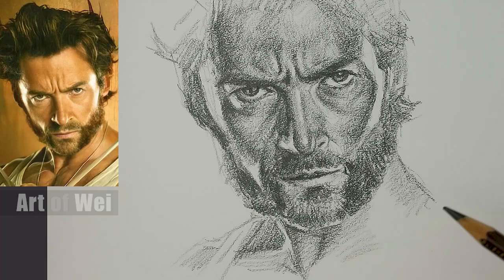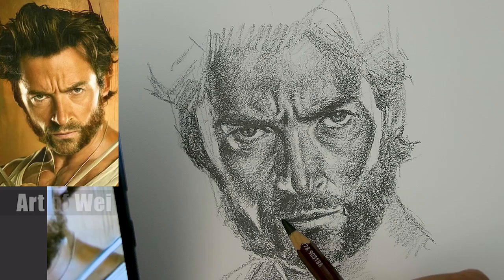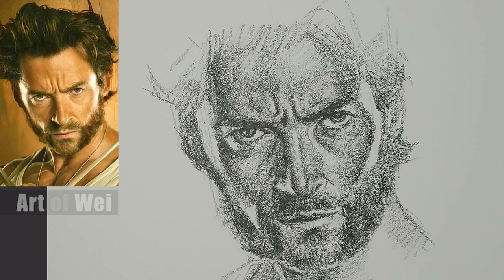I think this one actually kind of looks like him, so that's good. Maybe because his features are angular. The lip needs to go toward this way - now I can see it. Alright, so that's it. I'll definitely continue this with the same kind of shading, just adding more elements and hopefully framing everything to make it more of a completed piece, rather than just a quick tutorial.